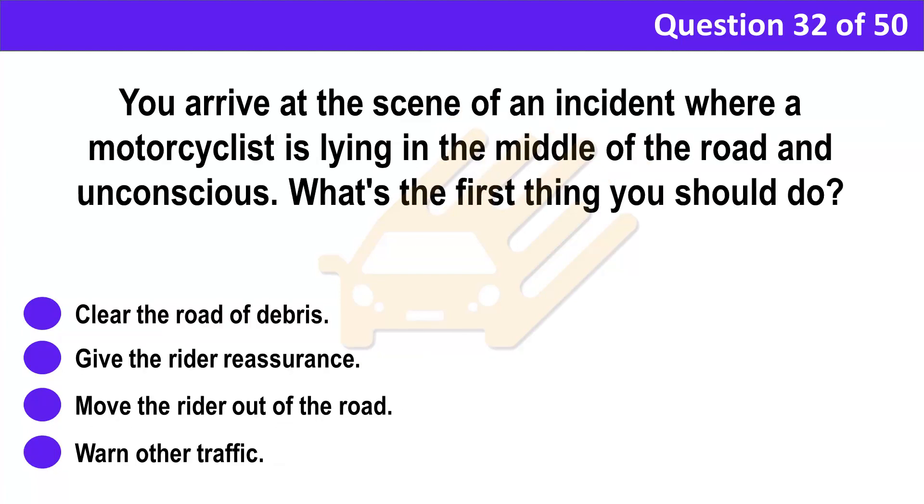Question 32. You arrive at the scene of an incident where a motorcyclist is lying in the middle of the road and unconscious. What's the first thing you should do? A. Clear the road of debris. B. Give the rider reassurance. C. Move the rider out of the road. D. Warn other traffic.